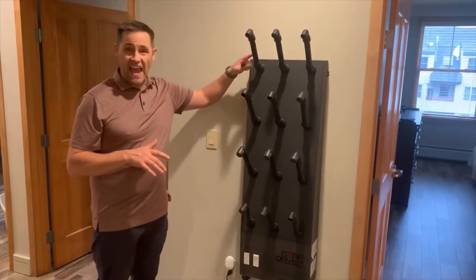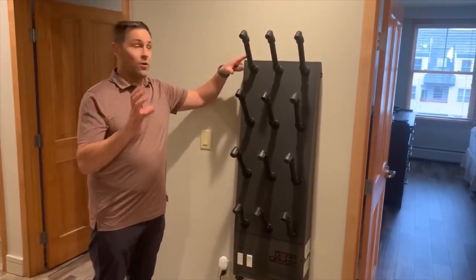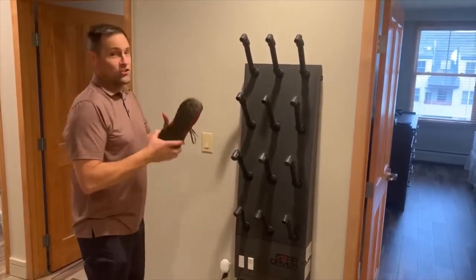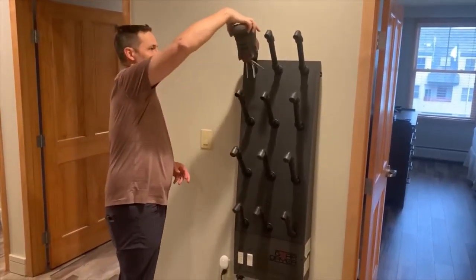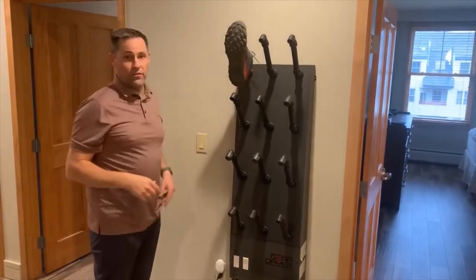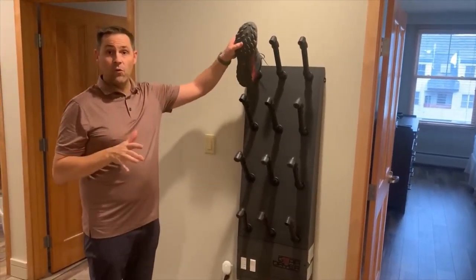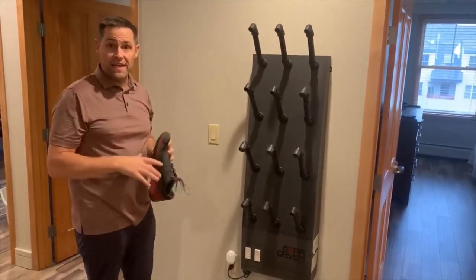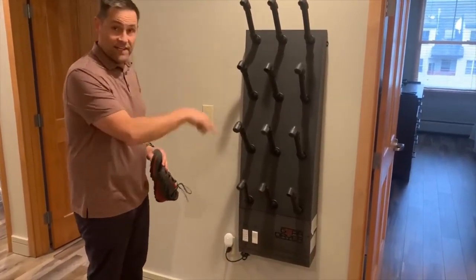On these hangers, you're going to place your boot. You just take your boot, you place it like this, and you can either have it stay up or go this way. It will either dry your boot or warm your boot depending on a setting down here.